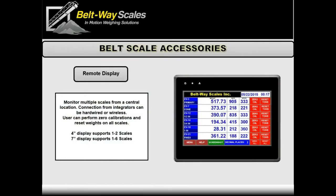Next up we're talking about our remote display. The remote display is a really nice option if you have a lot of scales in one particular plant. In the old days you would have four, five, six, seven scales spread throughout a huge quarry and an operator would have to walk or drive from one to the next to write numbers down and do zero calibrations. Now you can just do it right from the control tower. The operator can just sit there, look at this screen — he sees the weight, the rate, the belts running, the speed. He can reset those weights all at once and do zero calibrations with no more headache.